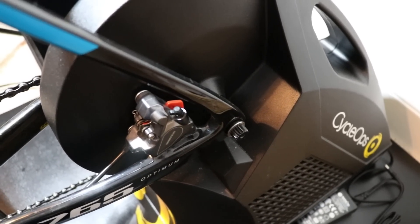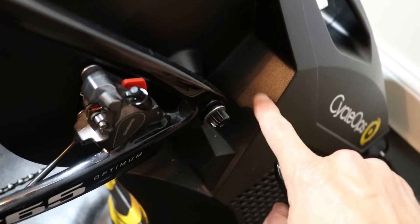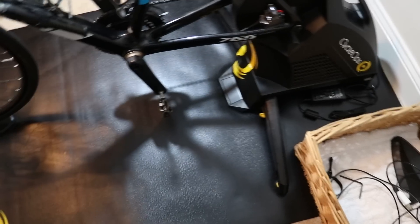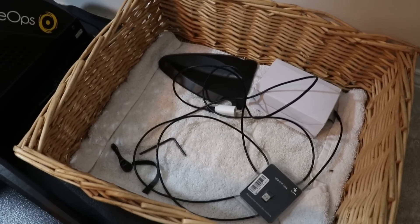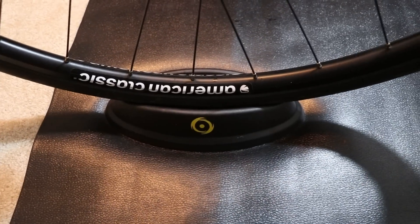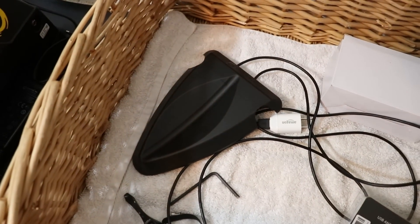I do want to mention that if you have the type of quick release that actually twists all the way around like this one, you will have to remove it because it hits this part of the trainer. So I keep an Allen wrench nearby where I can just pull this off — it only takes a couple seconds. I also purchased quite a few things made by Cyclops, including this big huge mat. You can easily use a yoga mat, but this one's a lot wider, and keeping the carpet in our house nice and clean is really important. In my basket next to the trainer I keep that Allen wrench. I did not know the Hammer trainer comes with its own wheel block — I had ordered one separately, and the one I ordered I like better. It's higher than the one that comes with the Cyclops Hammer.